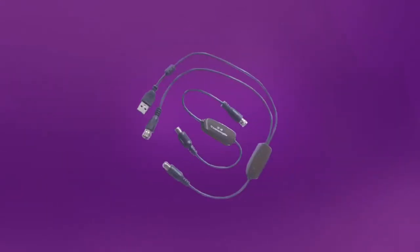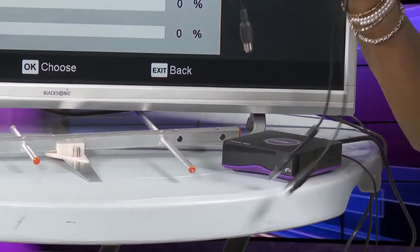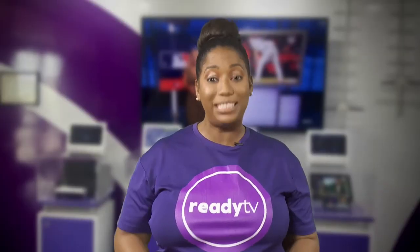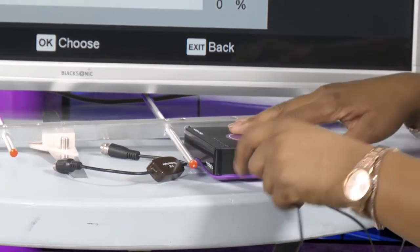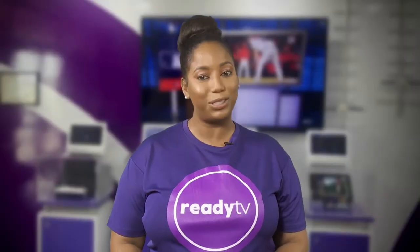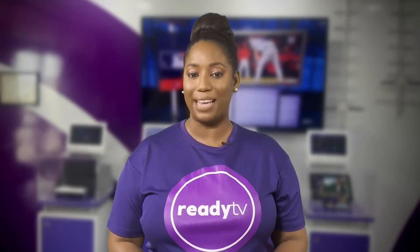Still need more power? You can add an inexpensive power booster which adds 20 dB to any of our Yagi antennas. So even your small 5 dB Yagi antenna can be increased to a powerful 25 dB Yagi antenna, just by adding a booster that fits neatly into the Ready TV set-top box USB port.